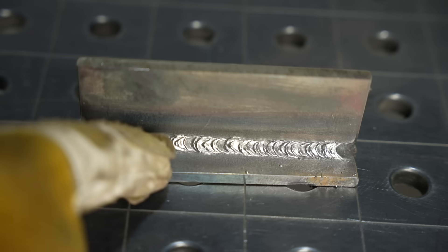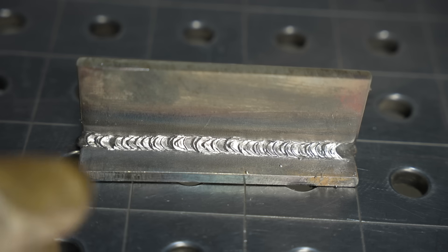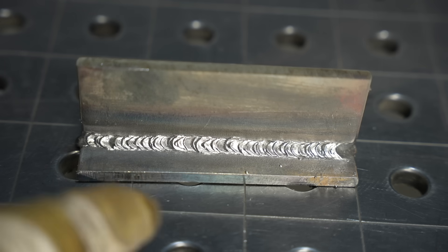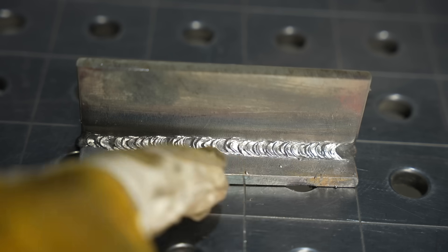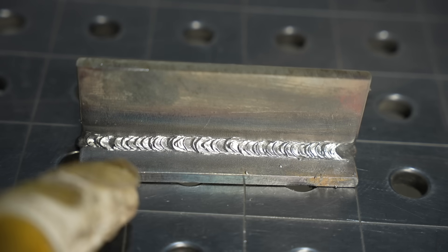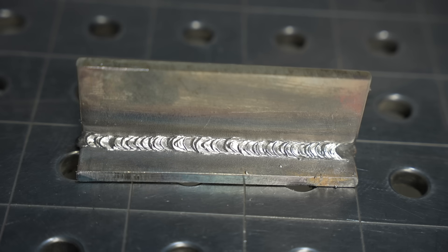If you take a look at this bead, you see it's not perfectly smooth like the 6013 or the 7018 we'll look at later — it has little ripples where each time I went through that whip-and-pause motion and paused, it filled in almost like a stack-of-dimes look. I haven't run 6010 in months so it's a little inconsistent, but when you're tuned up on it you can get a really nice look. A lot of pipe fence and smokers you'll see are done with 6010.